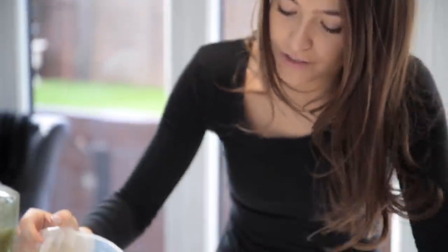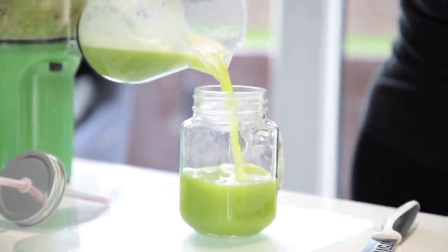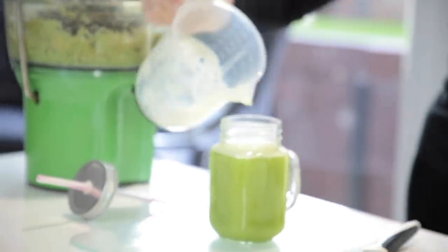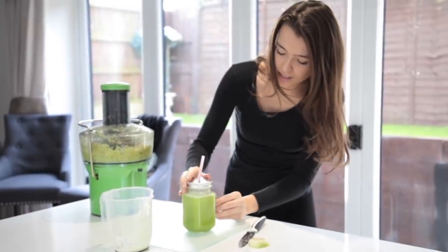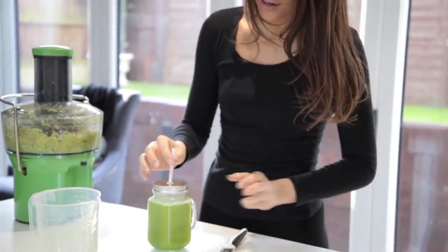I'll drink this every morning on an empty stomach. But if you are not drinking it straight away and storing it overnight, which sometimes I do, you need to keep it in a secure container so that no oxygen can get to it — with a lid on like this. I tend to drink it through a straw just because I think it helps with the taste.